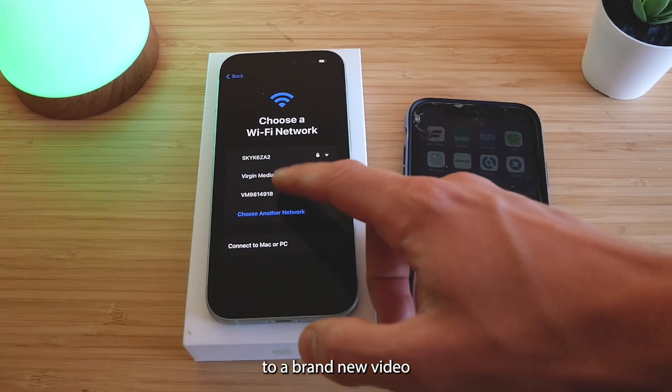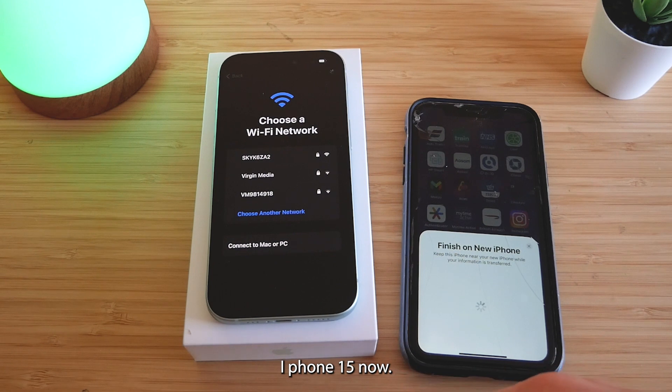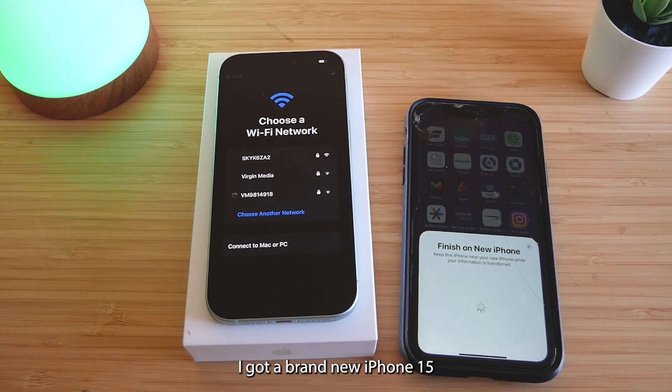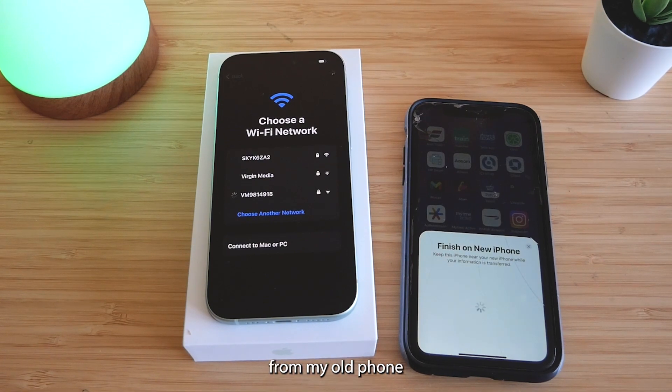Alrighty everybody, welcome back to a brand new video on the channel. Today we're talking all things iPhone 15. Recently I got a brand new iPhone 15 and I was about to set it up by transferring all of my data from my old phone on the right hand side to my brand new iPhone on the left.